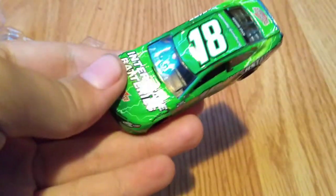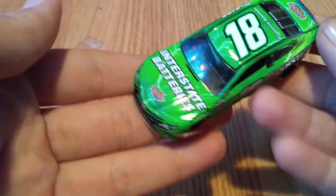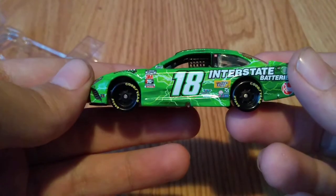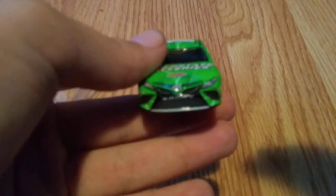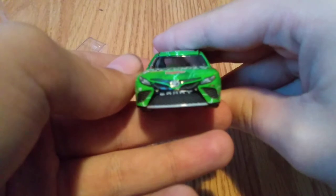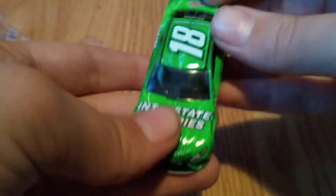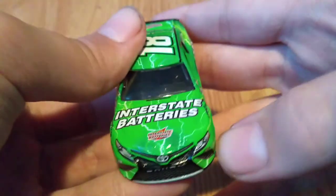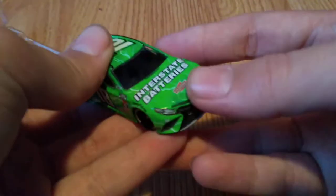Back on camera now with the brightness adjusted — this is basically what it's going to look like if you actually get the diecast. Starting with the front view, you can see the Toyota logo, then Camry right there, the number 18 logo, and a bit of Joe Gibbs design on the bumper. On the left front headlight and so on — it looks good. It's the normal Camry mold they've had for the last couple of years.